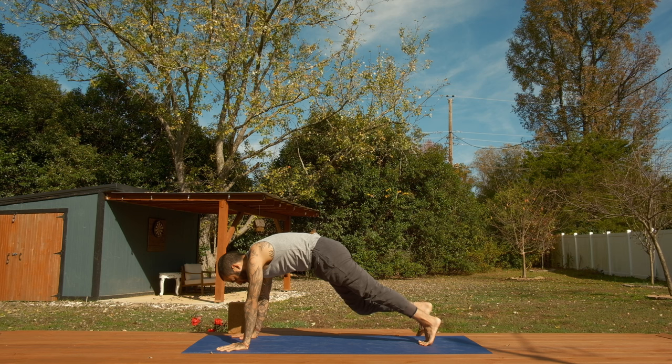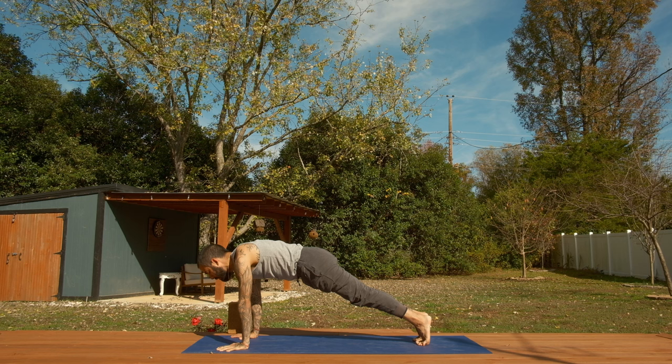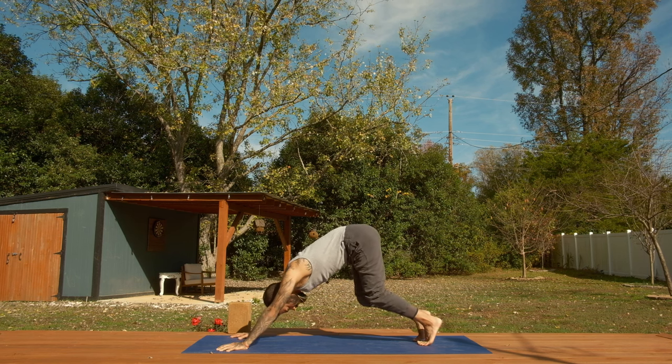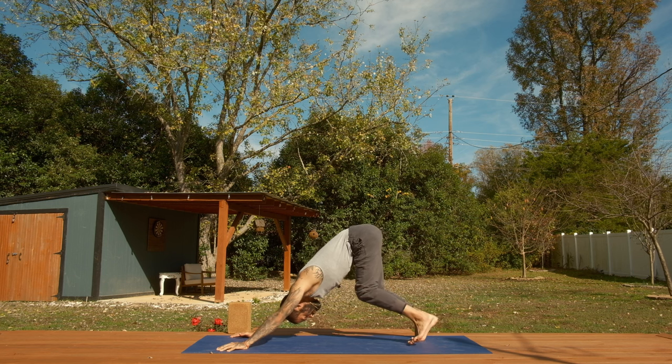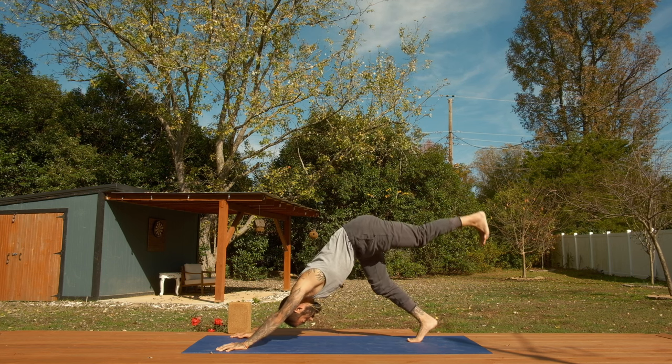Step back to plank pose. From plank pose, stay here — push the ground away for five, four, three, two, one — downward facing dog. Lift the hips up. Sweep left leg to the sky, three-legged dog.